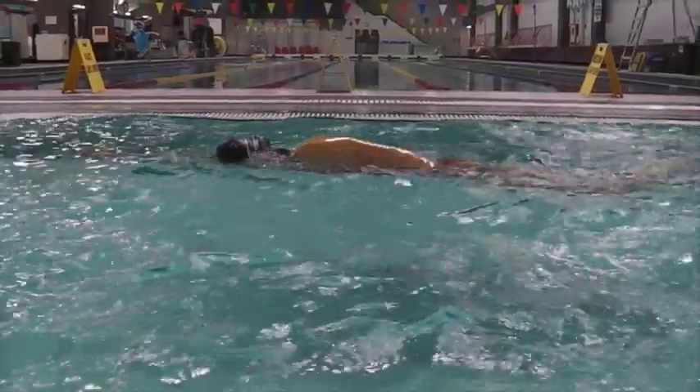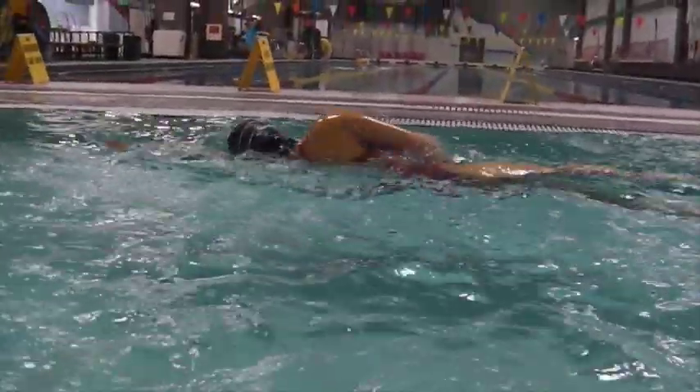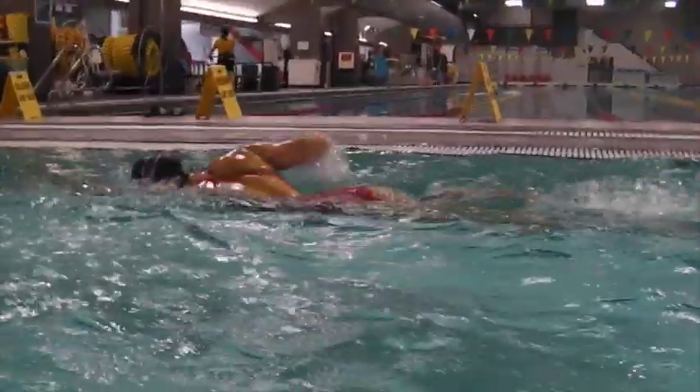Over the water, you're starting to get that elbow coming up and the hand going in first. We just want to see that elbow sweep wider.